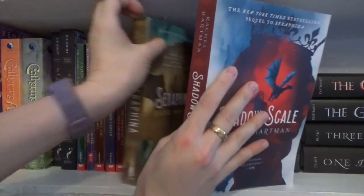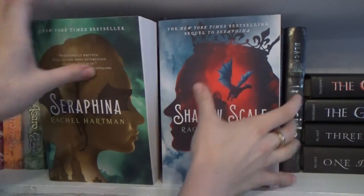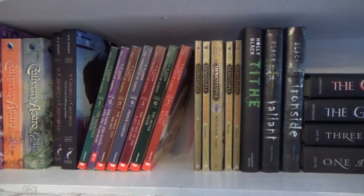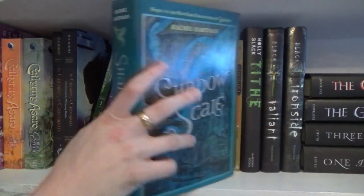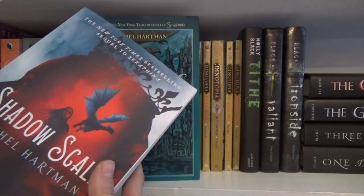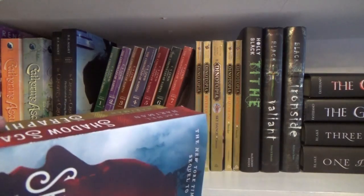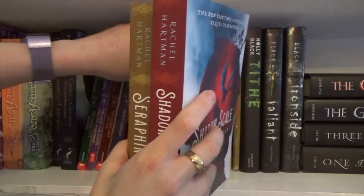Next we have Shadowscale and Serafina. I originally didn't like these covers — these are a newer cover. The original covers are different; here's the original cover of Shadowscale and Serafina. But when Tess of the Road came out, they switched to this style. Although I do prefer this style, I want the whole series to match, so I had to get these to match Tess of the Road. These covers are not available in hardcover and Tess of the Road is not out in paperback yet, so I'm waiting for that to have a matching set. I know I'm picky.